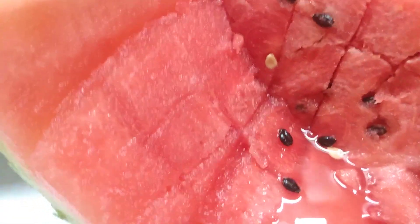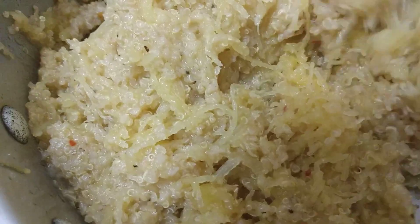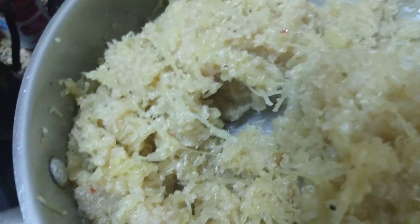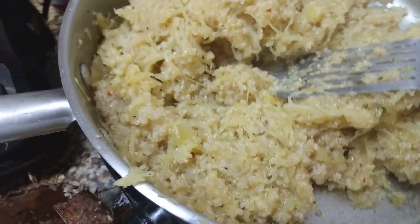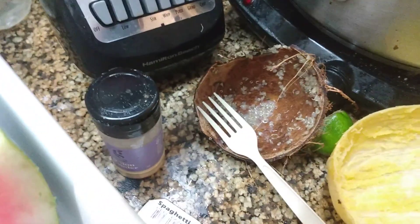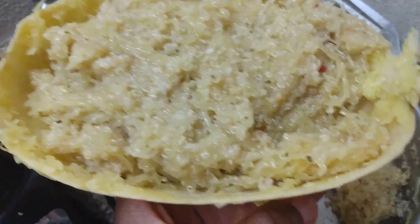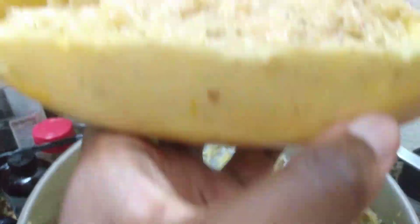I could add more watermelon to it — something I think I might do. Added some more watermelon. And there you have it right there.